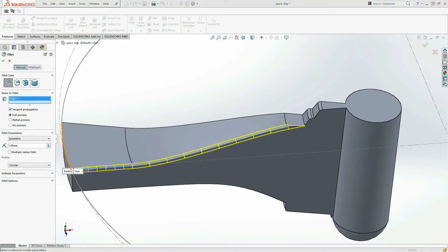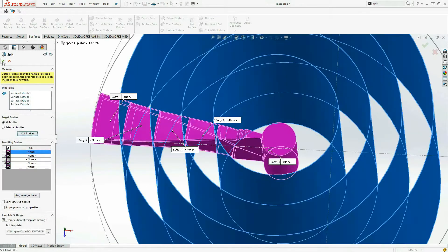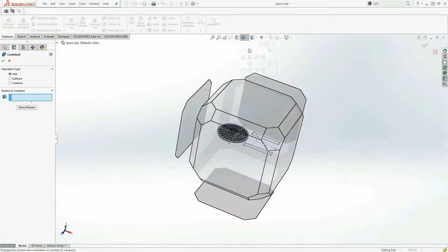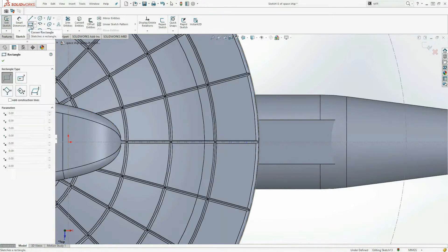To create the grooves on the actual surface area, what I did is I split the model, added a chamfer on the edge and then combined them back together to create those grooves. Instead of doing this multiple times after that, I then just did a circular pattern and repeated the body all the way around, and this saved so much time.